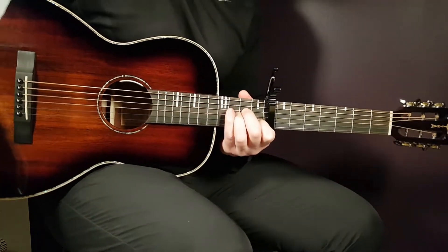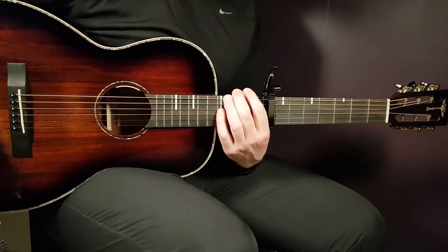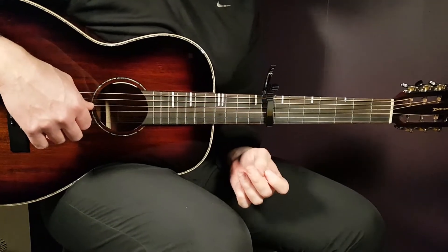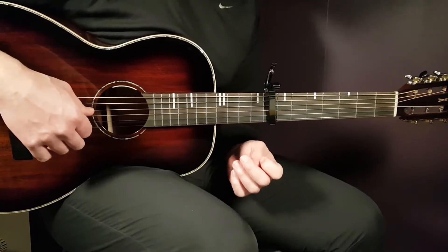Alright boys and girls and welcome to Goran Guitar. Ian Dior here — 'I Might!' This one has quickly become one of my favorites from Ian Dior. A cool melody there as well.